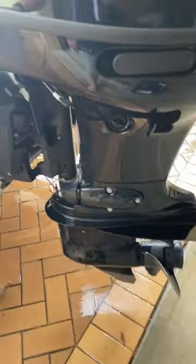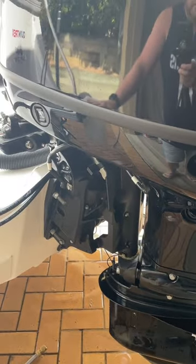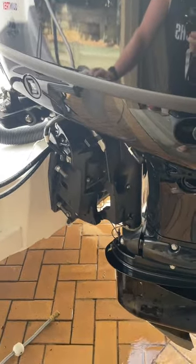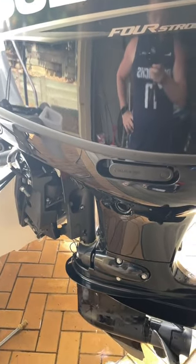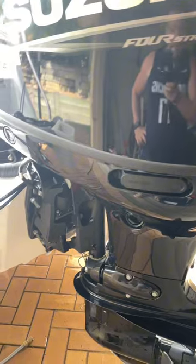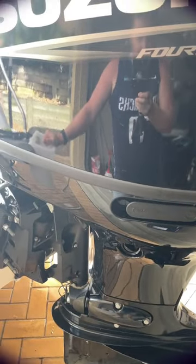Coming up in our next video, we're going to go over how to do a silent flush. If you live in an apartment complex or somewhere where you don't want to disturb your neighbours, this is a great method for flushing your engine without making any noise. Hit the link in the comments and we'll direct you to that video if that's of interest. See you in the next video. Bye!